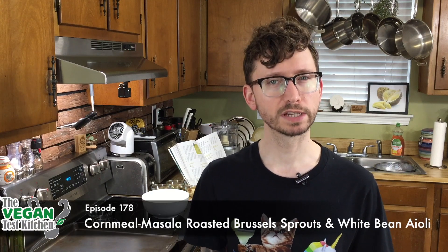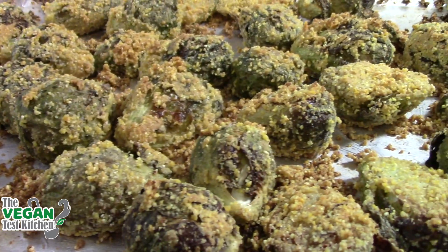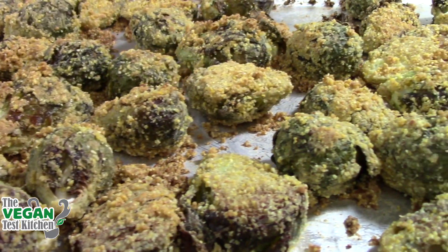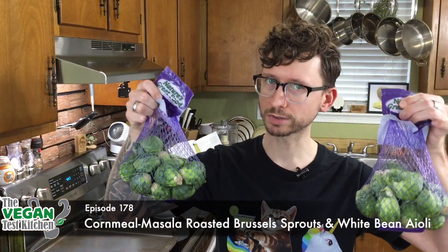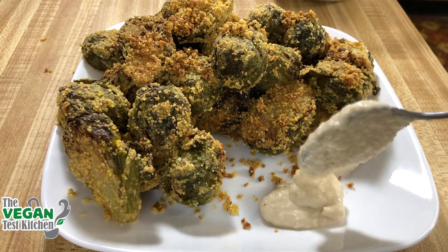What's up everybody? Welcome back to the Vegan Test Kitchen. Today we are making a wonderful appetizer with a little bit of an Indian flair to it — cornmeal masala roasted Brussels sprouts, and we're making a white bean aioli to dip them into.